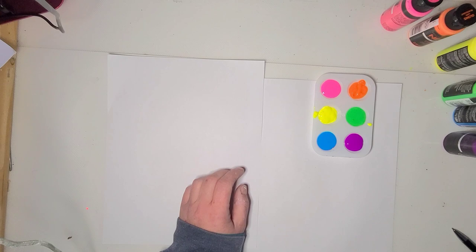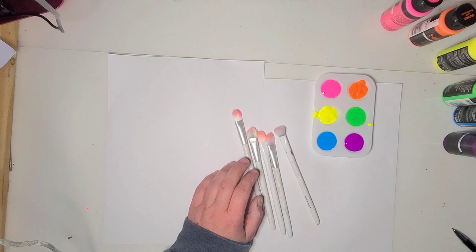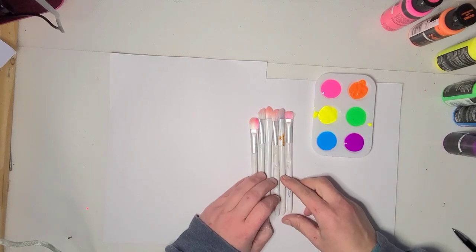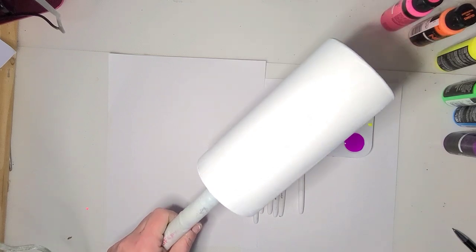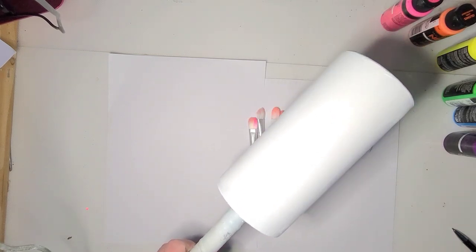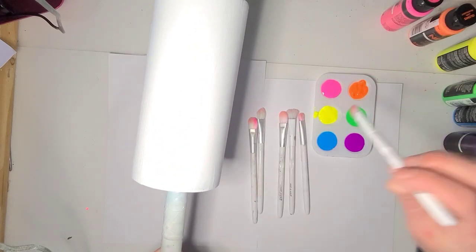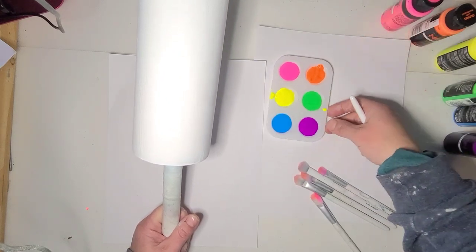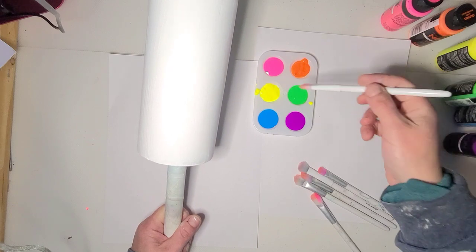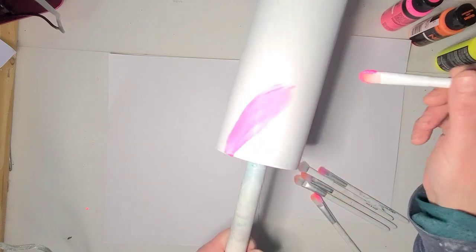I have a bunch of Dollar Tree makeup brushes, one per color — some are bigger than others, some are in better shape than others, but I need six brushes. In the original version I did not base my cup white, but this time I put two coats of white acrylic on, hoping it would require fewer coats of the neon because it took me like three or four coats to cover it the first time.